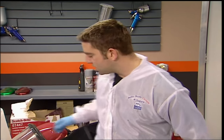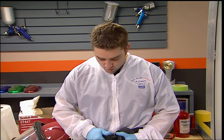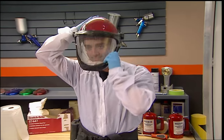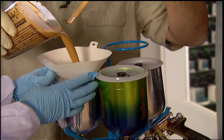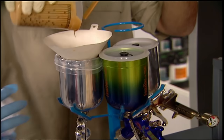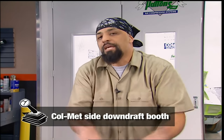Before I step into the booth, I'm going to step into something really high-tech: 3M's fresh air system. When I'm wearing this thing, I won't even know I'm around paint fumes. We're getting ready to use this spray booth — it's a Coleman. It pulls air down from the top and it actually goes under the car and goes out at the base, keeping dust off the car because it sucks everything down into the floor. Pretty high-tech stuff.